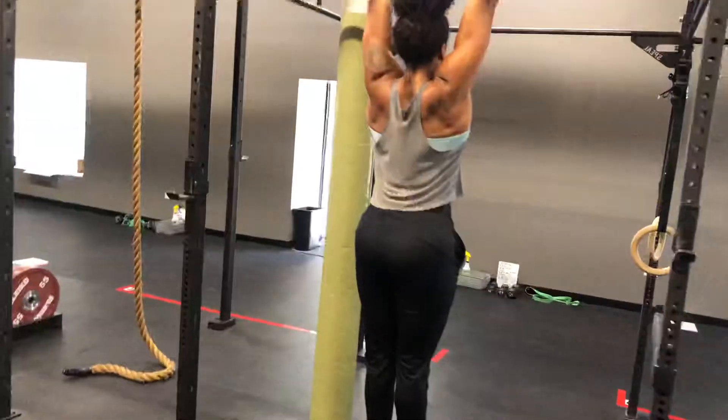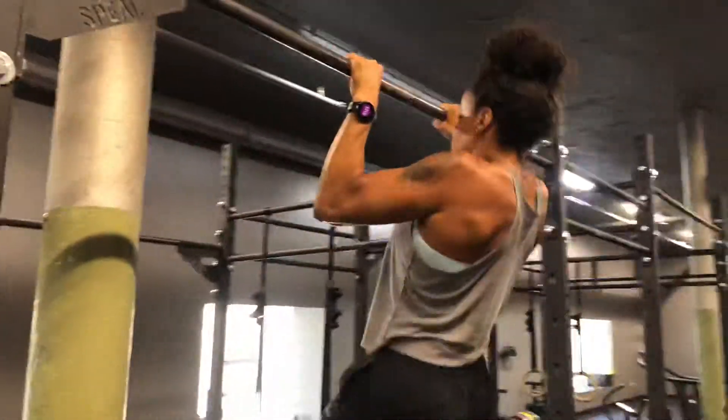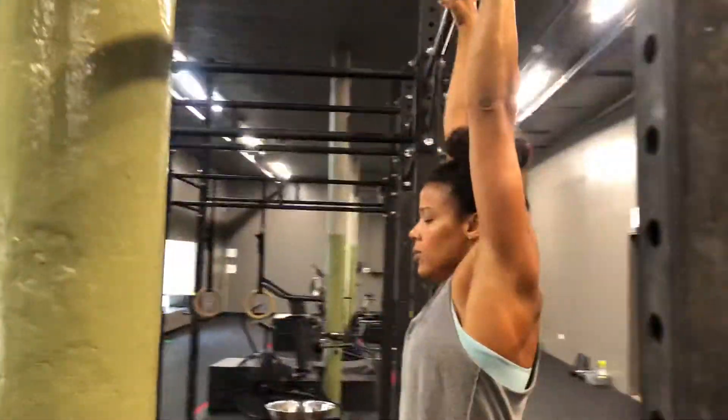All the way over, control down. Going up and going down is part of the rep. Trying to maintain control — it's all building your strength.